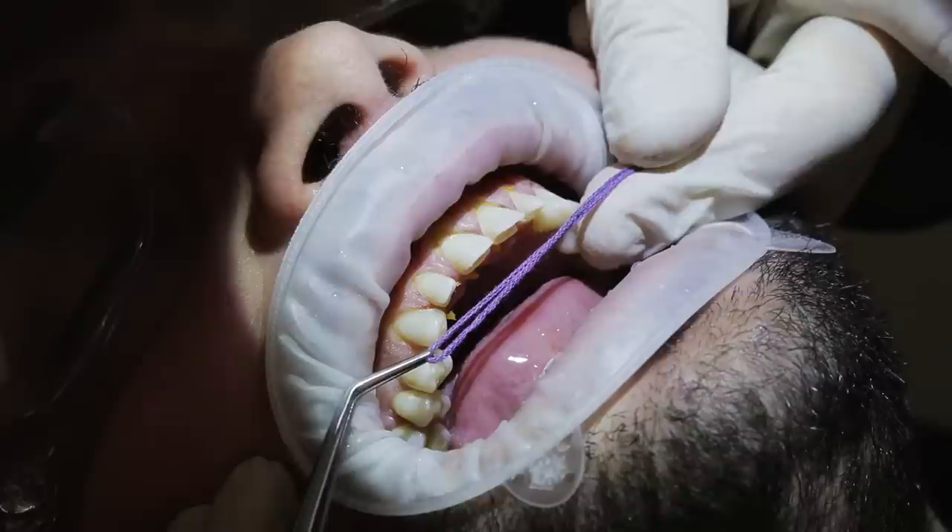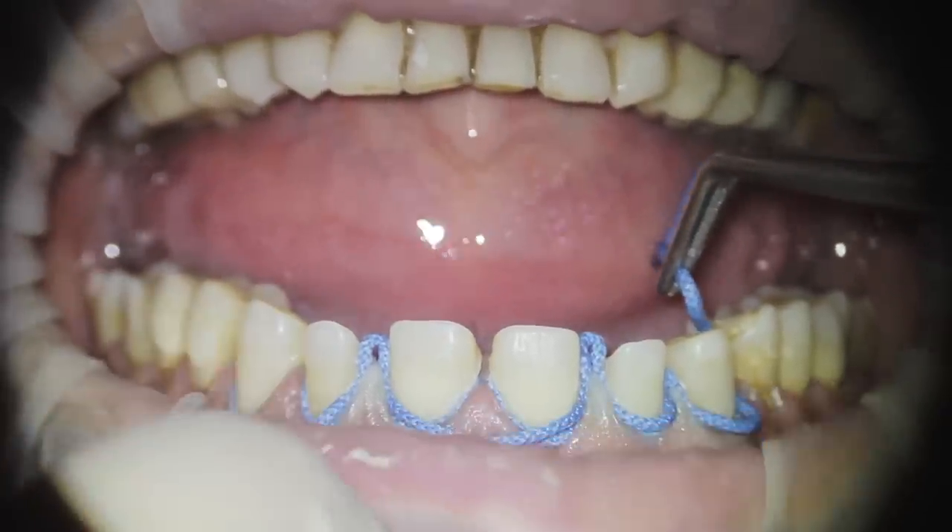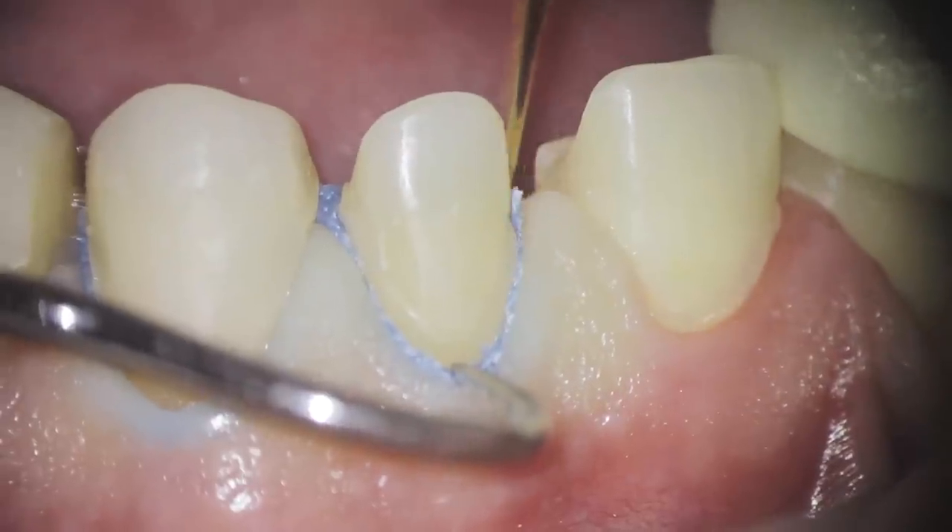If you put the cord inside and you can see more than 50% of the margin, proceed to the next step: placing the second cord. I like to use what's called selective double cord retraction, because you can place the second cord only where it's necessary. I don't like to stress the gingiva. The only word you must keep in mind during retraction cord insertion is: be very gentle. If you are gentle and kind to the tissues, they will reward you by staying at the same level as when you did your preparation — and that is key.